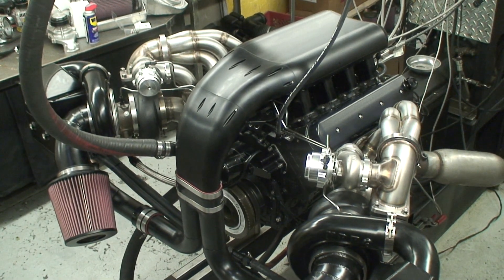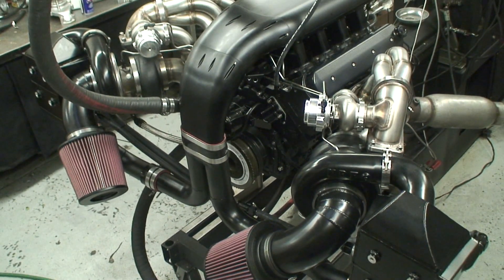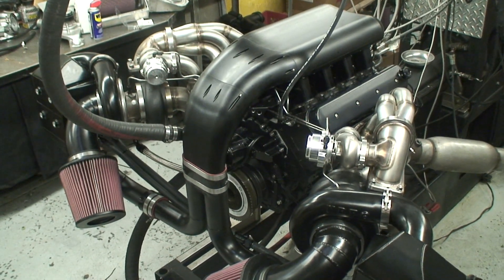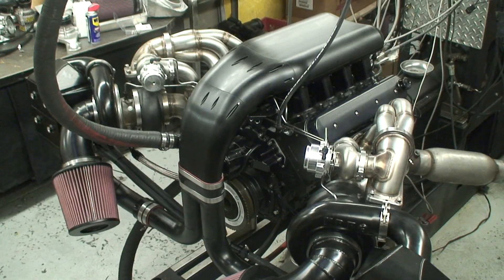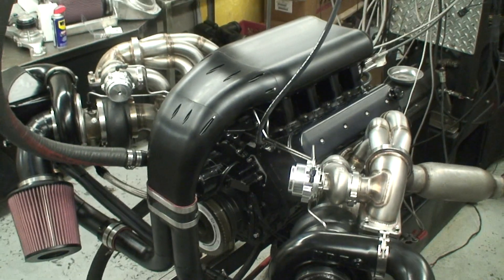It just came out stellar, and for those of you that don't believe it, this actually all fits in an HQ Monaro. We built it in the car first, so it all fits even though it probably doesn't look like it.